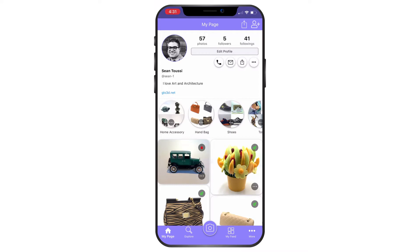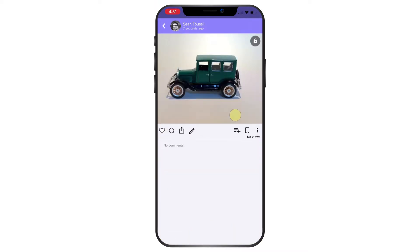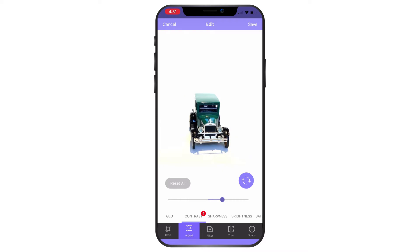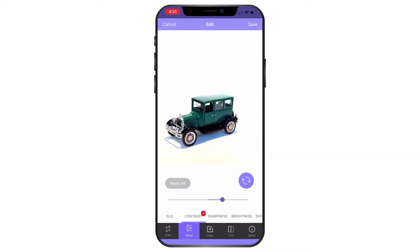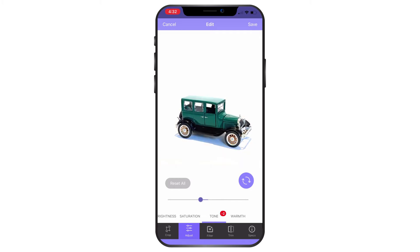Now that the upload is complete, I'll look at the platform and press edit. I'll go to adjustments and start increasing the contrast — as I increase it, the background gets eliminated. I'll increase the sharpness so I can see more details. Then I'll go to tone and reduce it slightly to lose the yellow at the bottom. Now that I'm satisfied with the result, I press save.